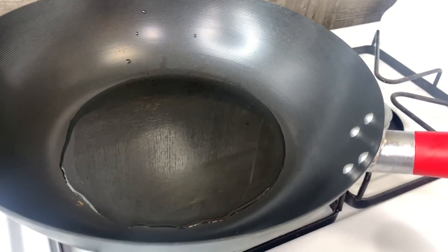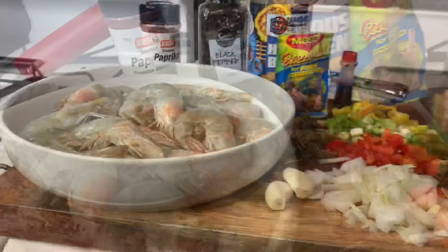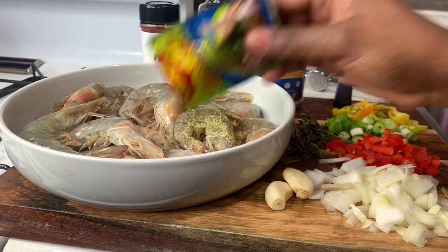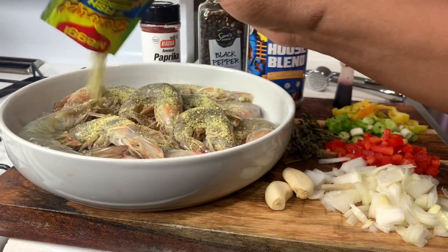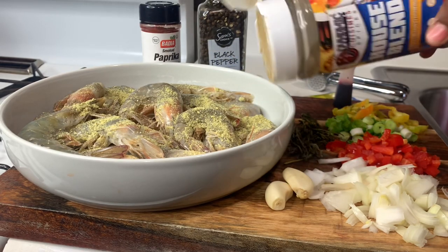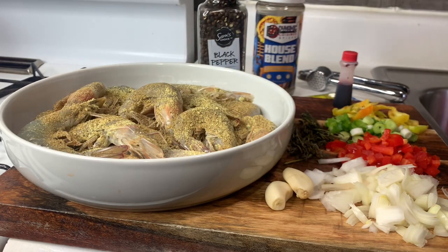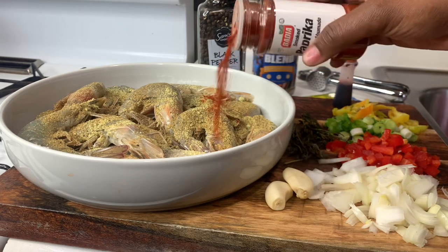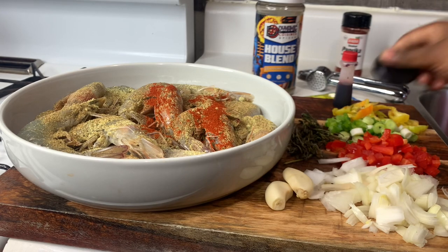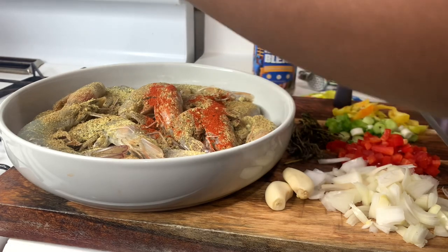We have our wok here with four tablespoons of olive oil. First thing, let's season our shrimp — I'm going to go in with three quarters of the Maggi. Then about one teaspoon of house blend, and half a teaspoon of the smoked paprika, and about half a teaspoon of freshly ground black pepper.